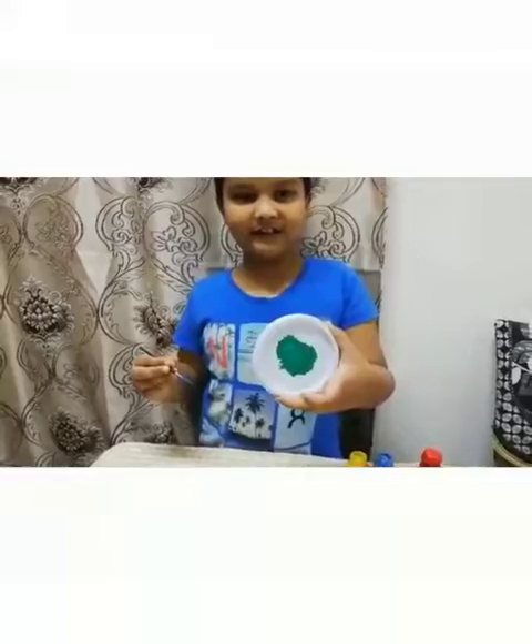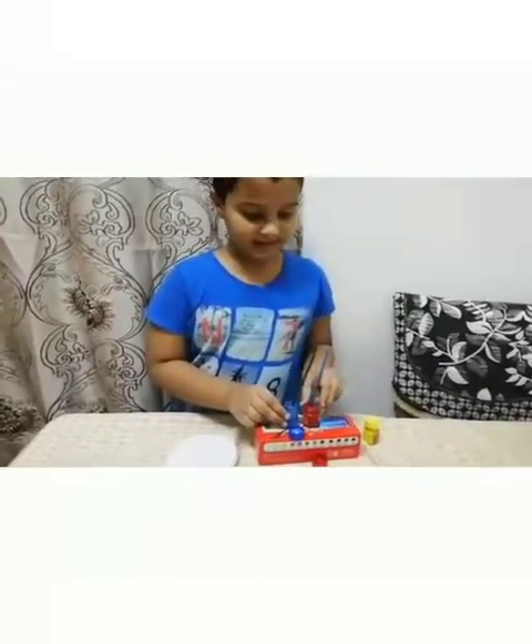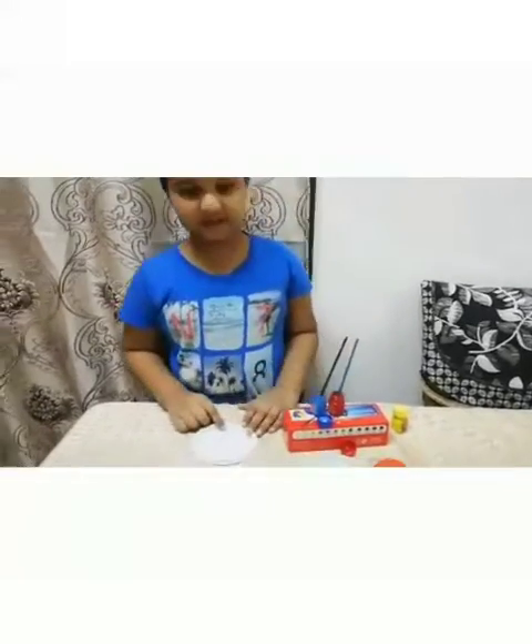It is also a secondary color. Now we are going to mix red and blue, and let's see which color we will get.